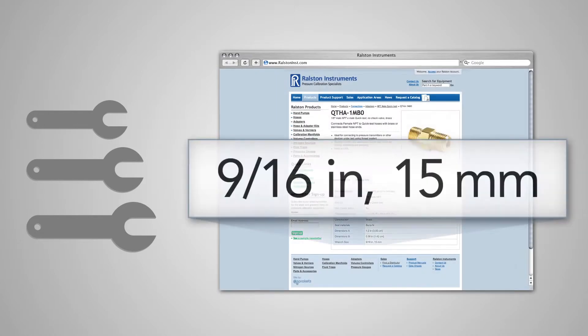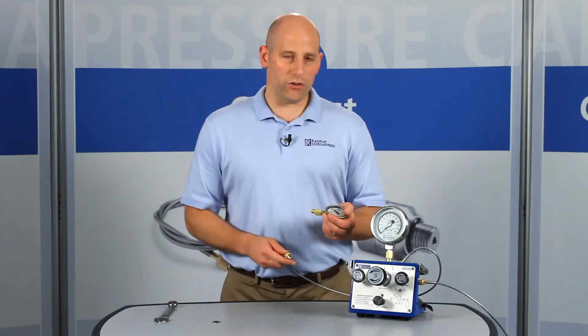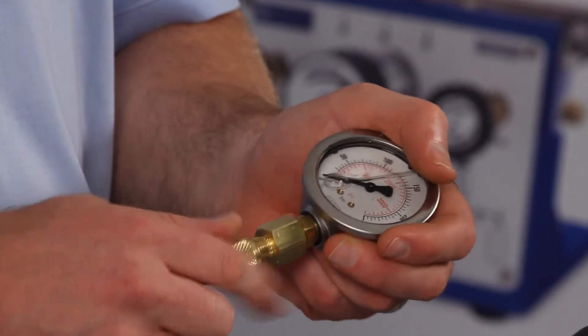Refer to our website or catalog for specific wrench sizes to go with each adapter so you know which wrench to have handy. From now on you can use just your fingers to connect a Ralston Quick Test hose without a wrench or any other tools.